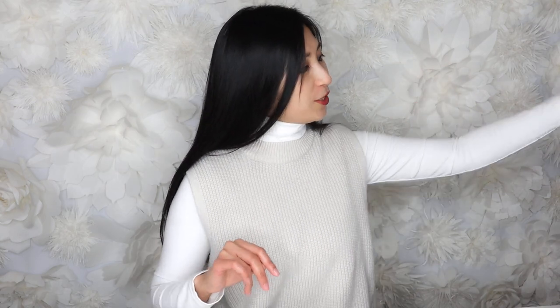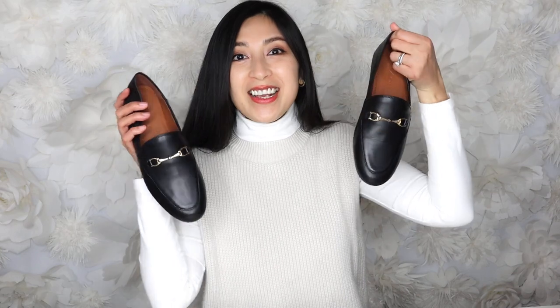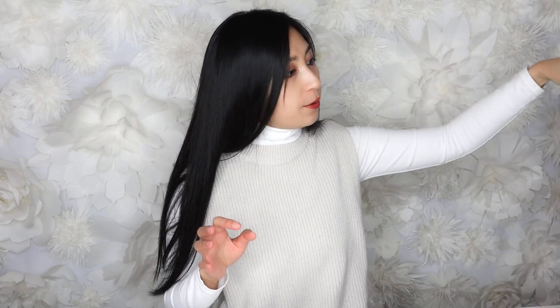Anyway, I recently went to Coach outlet and oh my goodness, there were so many cute things in there. I was very proud of myself that I only picked up two pairs of shoes — two pairs of loafers. I got this black pair and also another ivory white color pair, which I will show you in a minute.